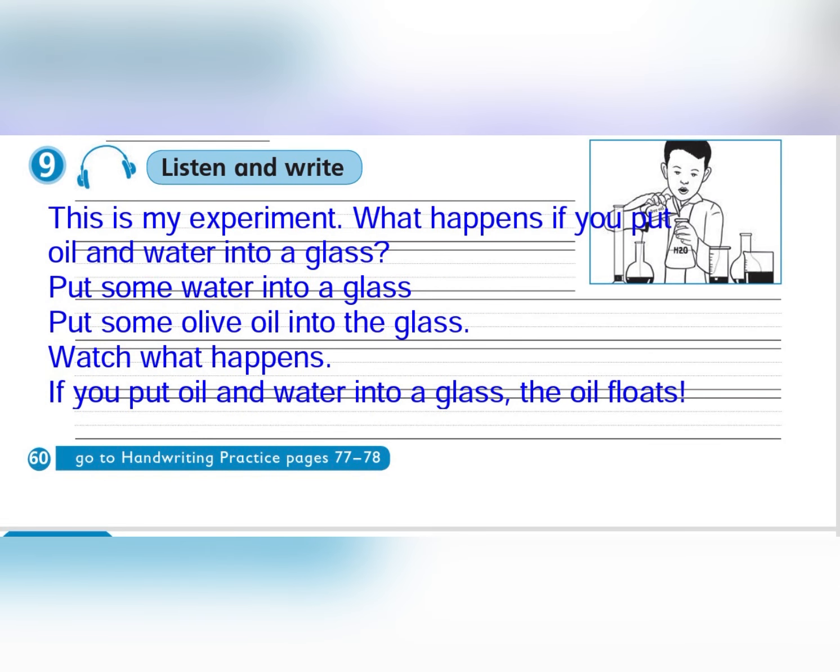Exercise 9: Listen and write. This is my experiment. What happens if you put oil and water into a glass?